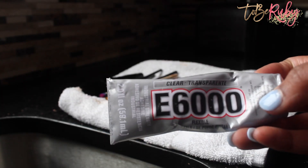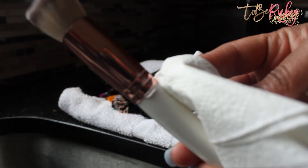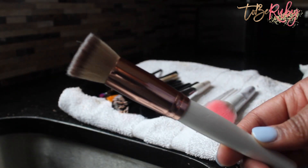As the brushes are drying, fix that struggling foundation brush using e6000 glue — it has a super strong hold and I recommend having it in the house for all kinds of random things. Apply it to the base, put the top of the brush on, secure it, wipe off the excess glue, and set it down to dry. With just three household items, you have squeaky clean brushes.